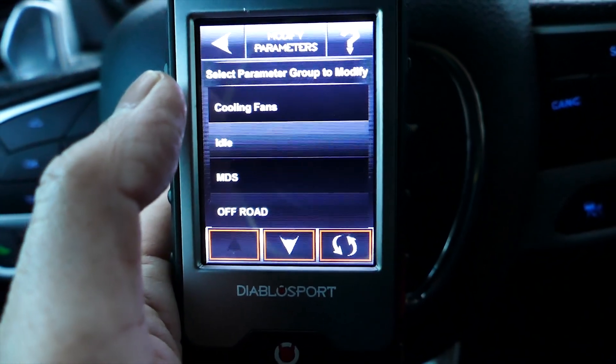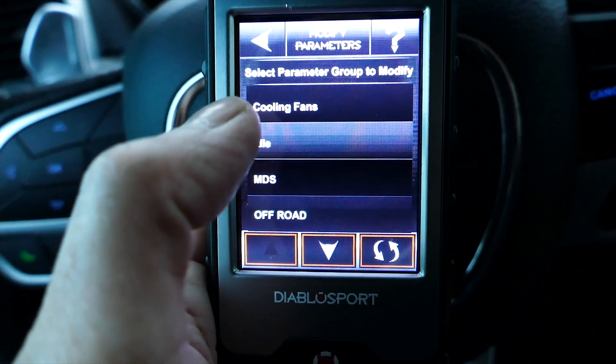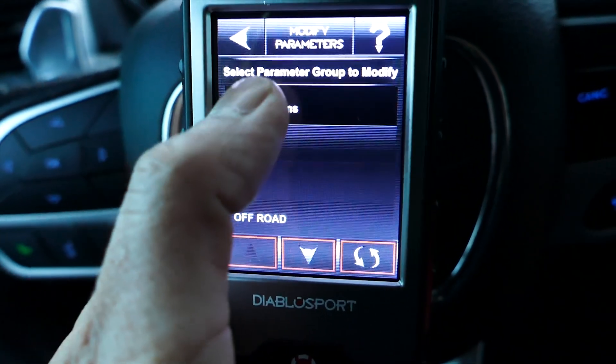Basically you got to try to install it and then go to Modify Parameters at that point. So let's go to Cooling Fans.